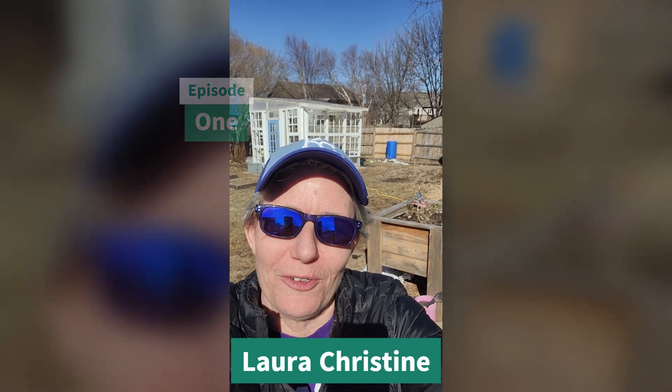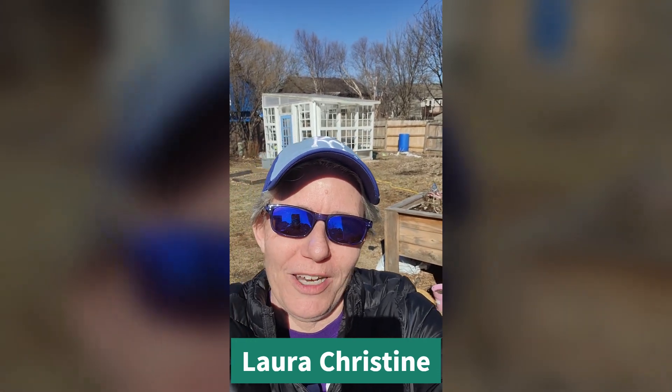Hi everyone and welcome to episode one of Diary of a Greenhouse. Today I'm going to talk about just what went into even just dreaming about building a greenhouse.